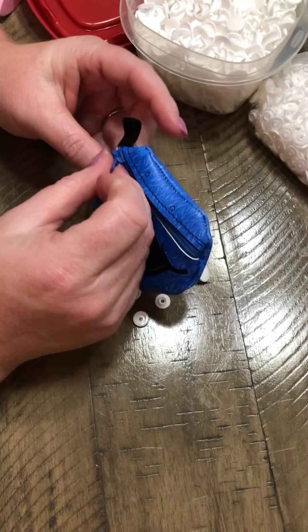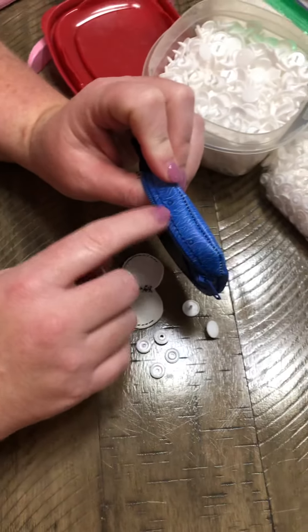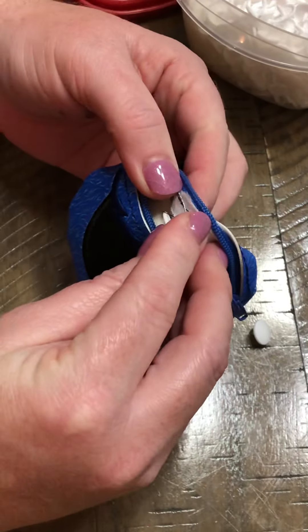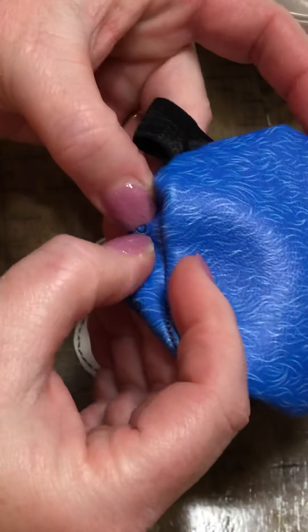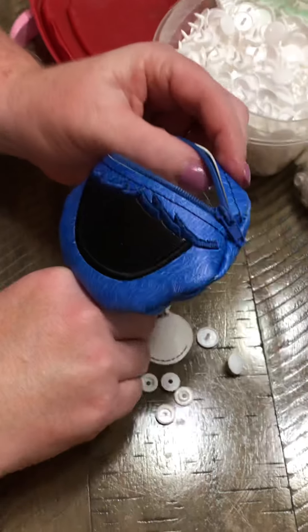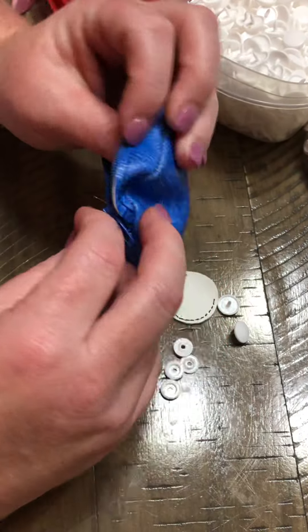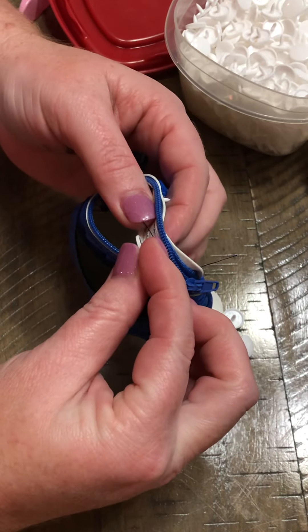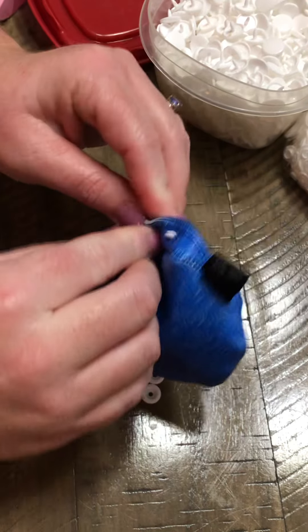I made the smallest size — the teeny tiny little 4x4. You can see there are two little circles right there. I'm going to stab through those with my snaps, using the pointy side going right through it. If you don't have super strong nails, use your little pokey tool thing.